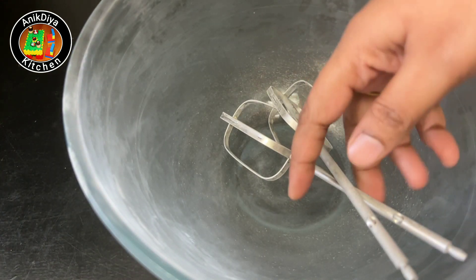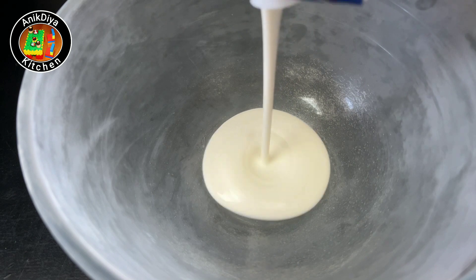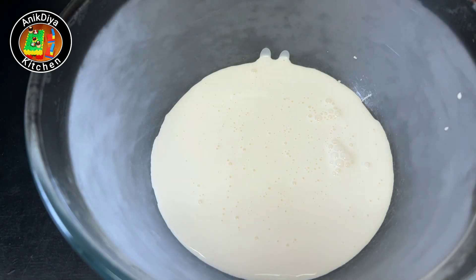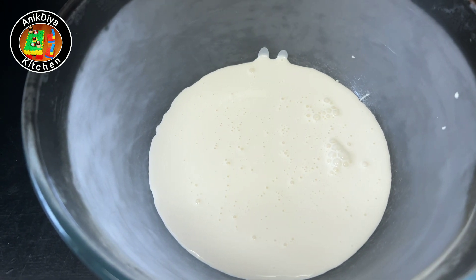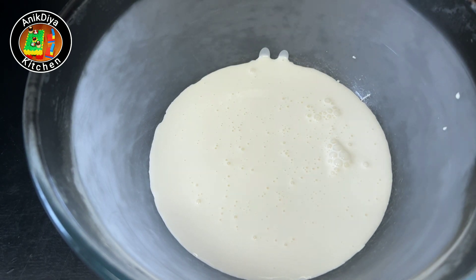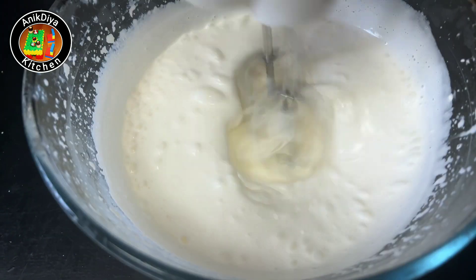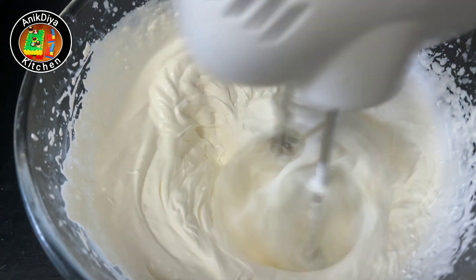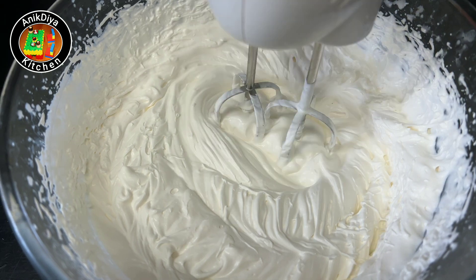Now add the ice cream layer. Freeze the whipping cream — 200 grams — in the bowl. Whisk the whipping cream at high speed. If you have a hand mixer, you can use the mixer jar. Freeze the mixer jar in the freezer beforehand.